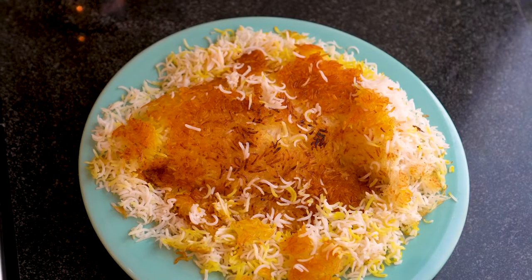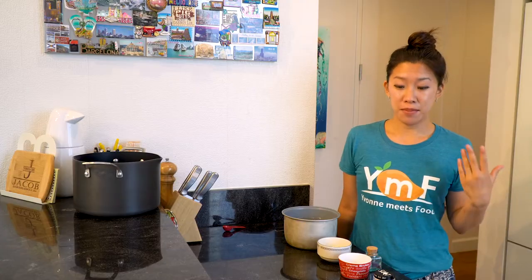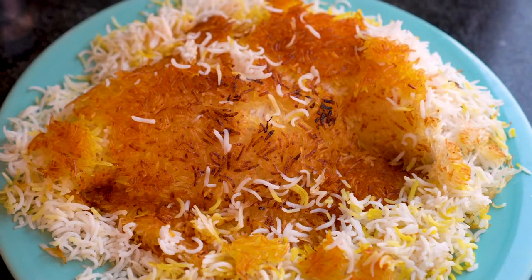Many cultures have this, and as a child I always looked forward to the crunchy rice on the bottom of the pot that my grandma made, as well as in Cantonese clay pot rice. There are many different ways to make Tadiq, including with yogurt as well as with lavash, but today we're going to keep it short and simple so that you can understand how to make this delicious bottom of the pot rice with a few basic ingredients. So we're gonna get started right now.